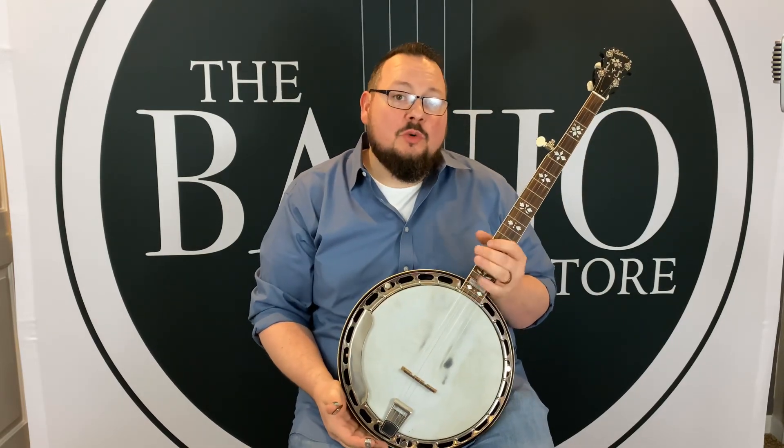This is a 1932 TB1 conversion. It's available right now on the Banjo Store website — that's www.thebanjostore.com.